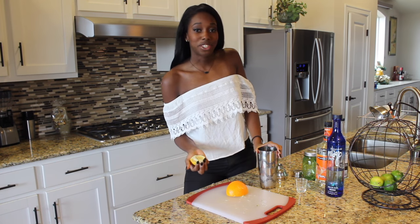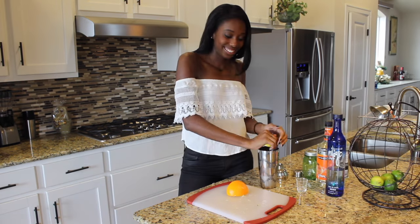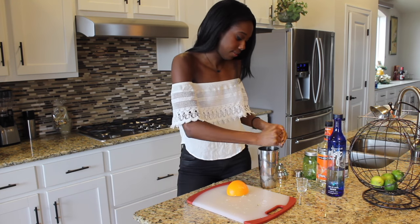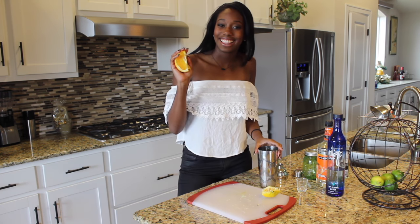After your limes, you're going to add half of a lemon — that's the yellow one. And a fourth of an orange — that's the orange one.